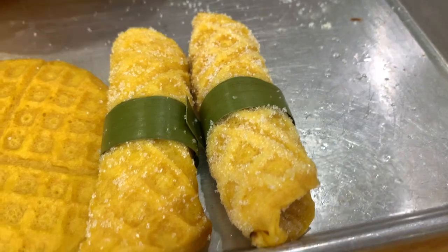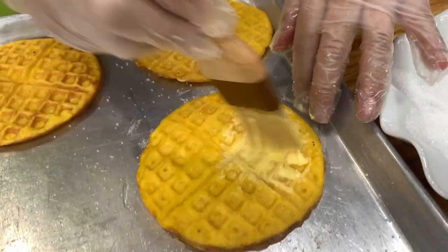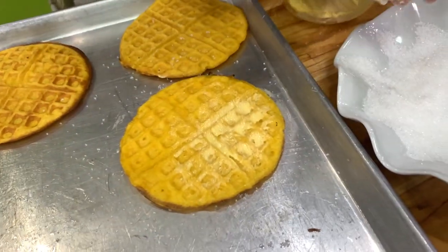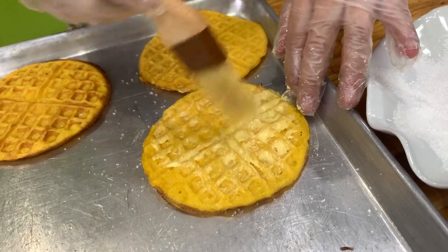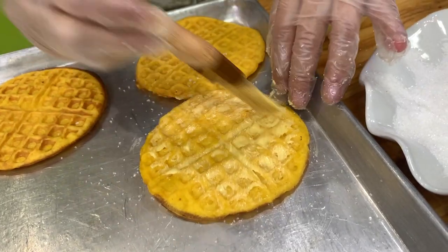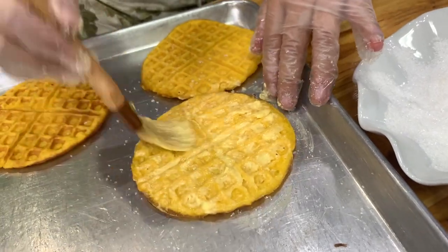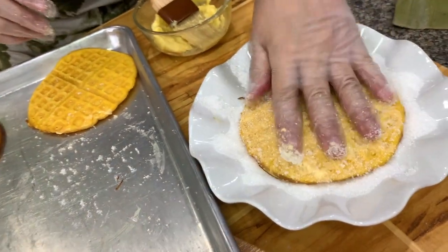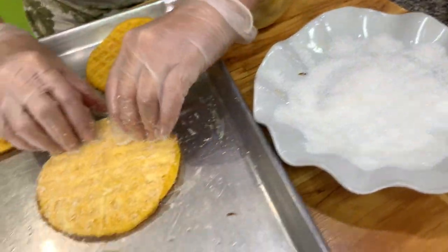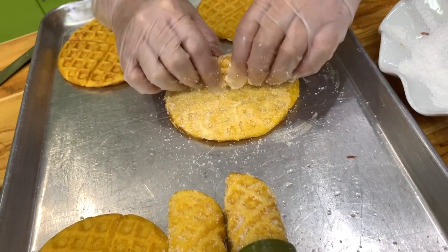We remember this hot cake because of the flavor of the star margarine and the sugar — not really because of the hot cake itself. Roll it with the margarine side on the inside.